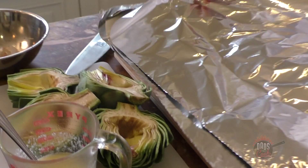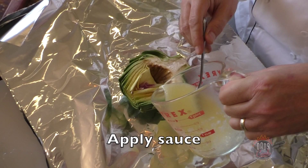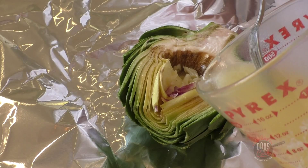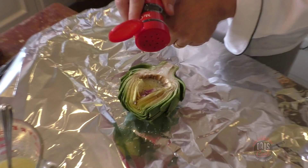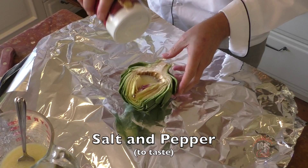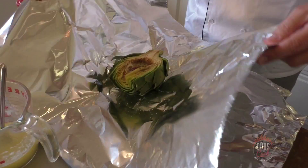Now I'll show you how to assemble these. Bring them over, do one at a time. Grab one, set it down, and pour a little bit of the garlic butter on there. Put some of that garlic in the center — that's where you want the garlic. Then pour just a little bit more butter in there, add a little kosher salt, a little bit of pepper, and I like Italian seasoning — just put a little bit on top.